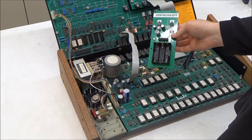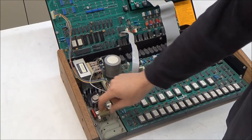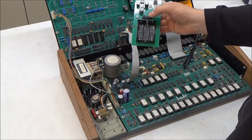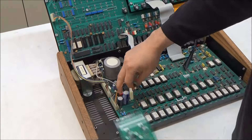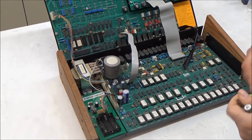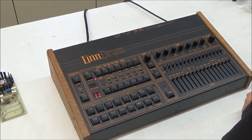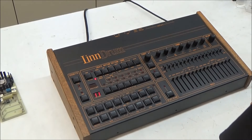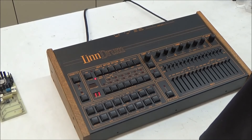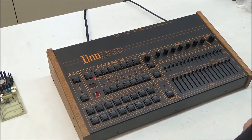To install this new power supply, all I need to do is open up the Linn drum, disconnect one cable, remove the four nuts that secure the old supply, and swap it out with the new board. I'll pop in three rechargeable batteries and then I'll be all set. After changing the power supply or the batteries, we need to reset the memory because it will contain garbage that can lead to strange behavior. To do that, all we need to do is hold the erase button and press load - we hear a beep and we're all set.